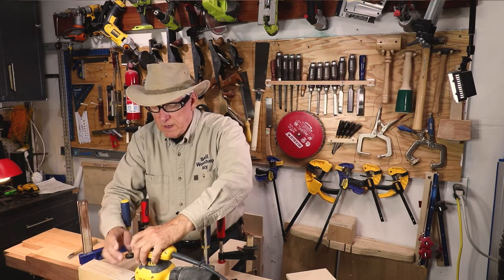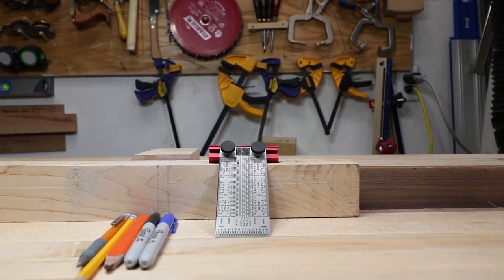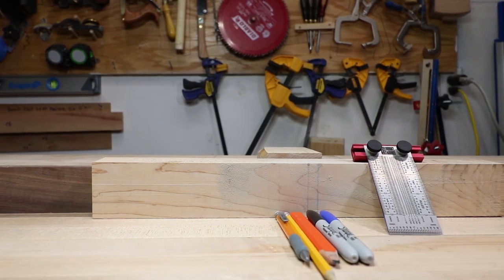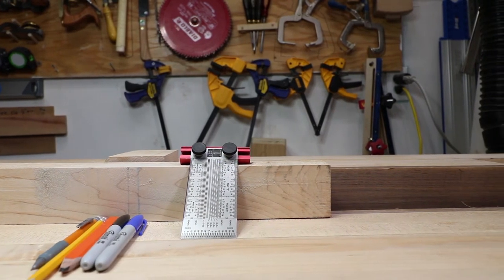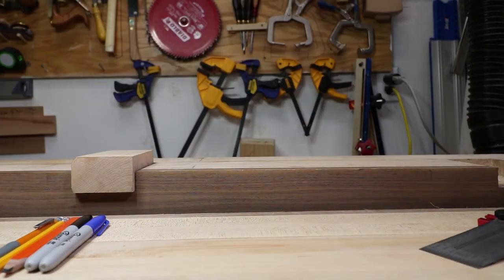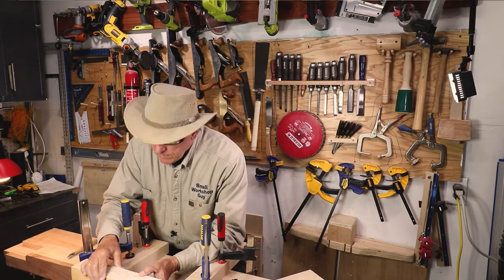I've got 100 grit on the sandpaper. Can I tell anything? The 0.5mm mechanical pencil line is still fairly prominently there. The number two lead pencil is still a little bit there. The Home Depot contractor's pencil is completely gone. And I still have prominent lines for the black and the blue sharpie — so obviously they are sinking further down into the board. Let's do a little bit more.